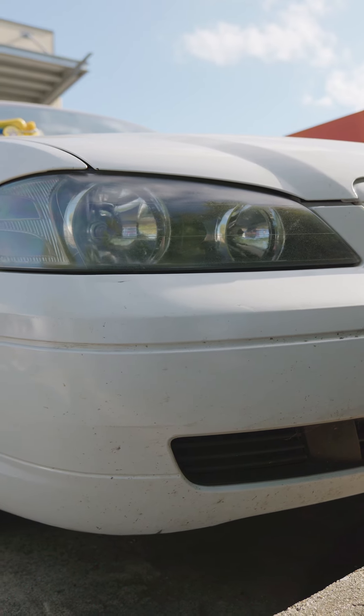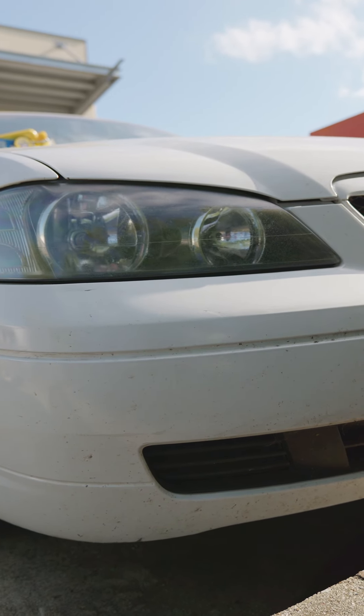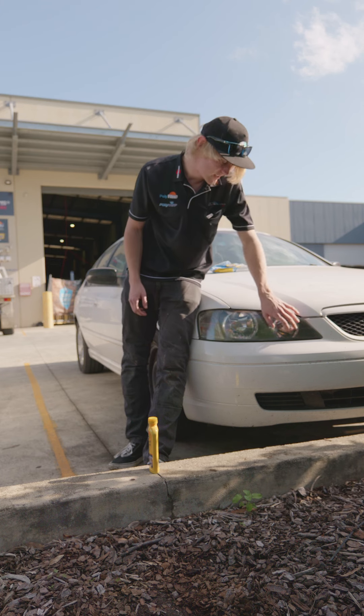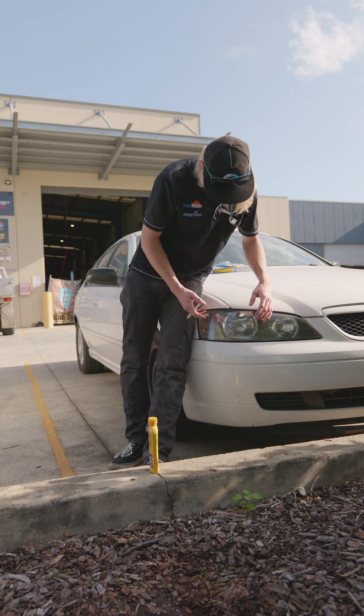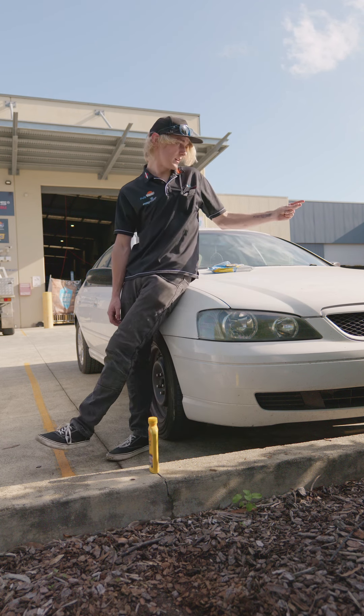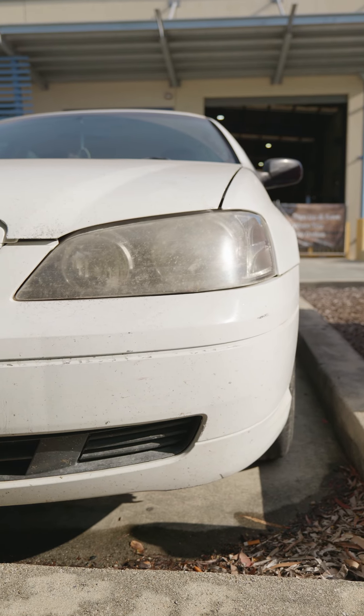Now be honest — these aren't perfect. These Falcon headlights, the plastics have actually started sort of eroding away, so that's why they've got this funny textured finish that isn't really wanted. But as you can see, they are a hell of a lot cleaner than the other side. Here's what the other side looks like — yeah, not ideal.